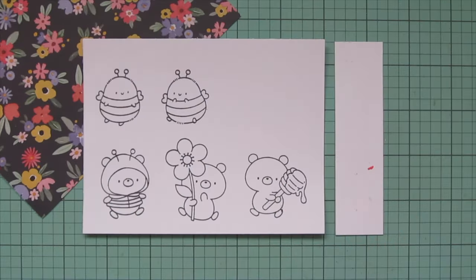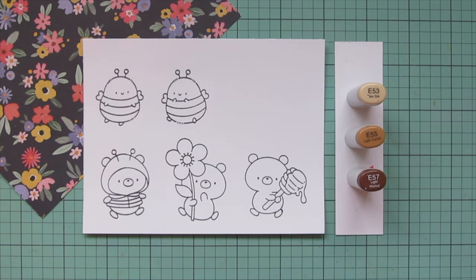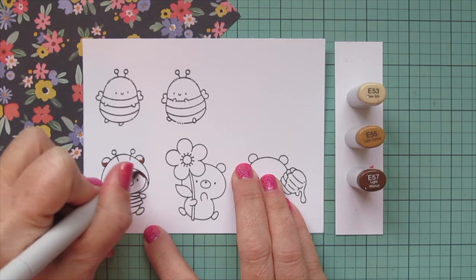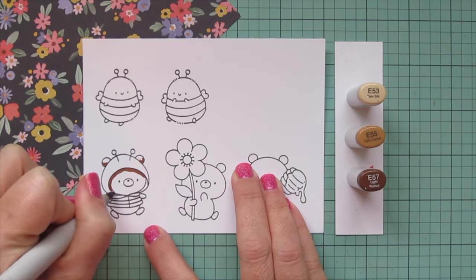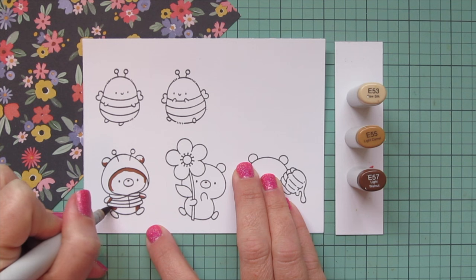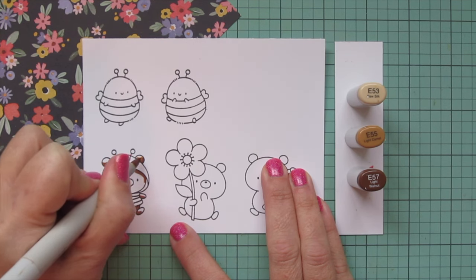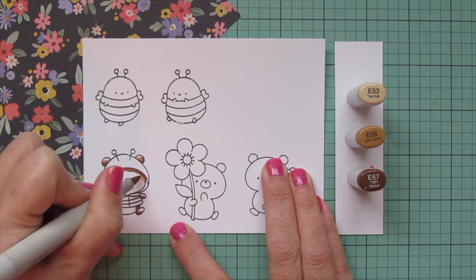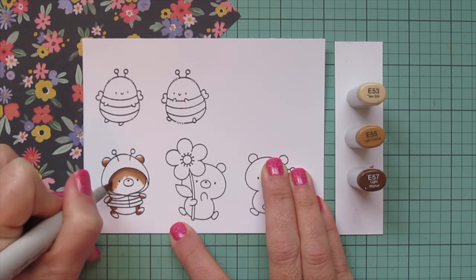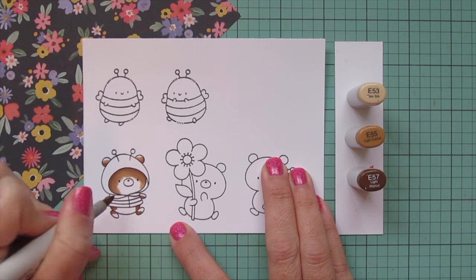I'll tuck that under my cardstock panel and I'll be coloring with my Copic markers. I'm going to start with my bears, and I decided to go with some E50 shades — E53, E55, and E57 for their fur. I'm starting with that E57, laying in some shadows at the base of the ear, up at the top of the head under the hood, on the bottom of the arms, the sides of the belly, and the bottom of the feet. Then I'll blend out with the E55, pulling that color out and scrubbing over that with this midtone to break up the dark line and create a smoother blend.